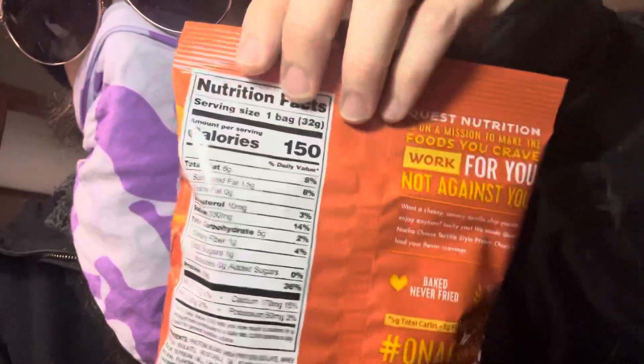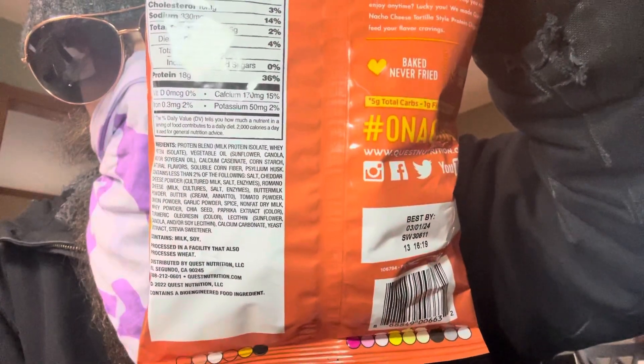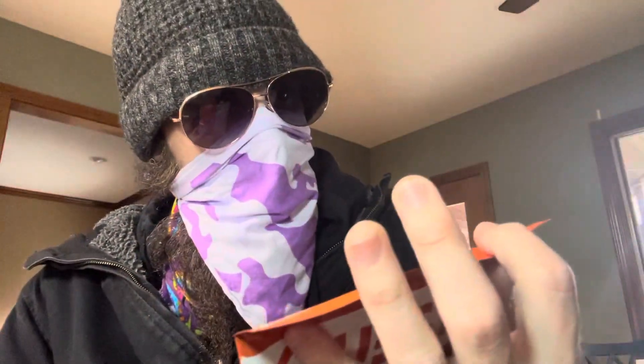I'm trying to show this so you guys can pause here and give that a little look. This seems pretty healthy to me, comparable to a bag of chips but healthier. The protein is really important. I got this at the Dollar General at the same place as the other one.